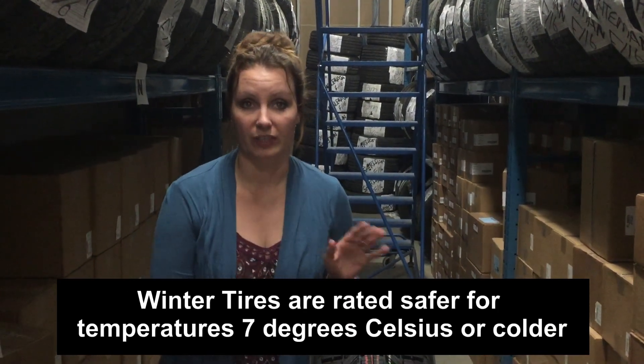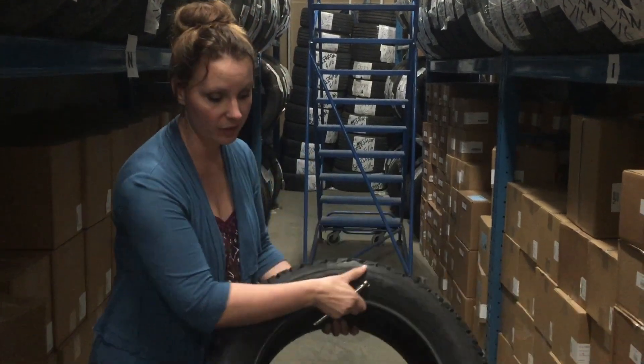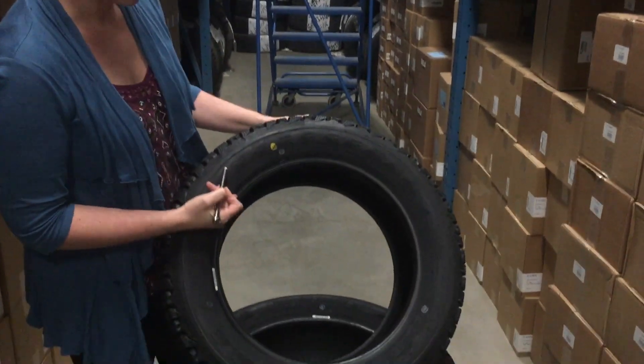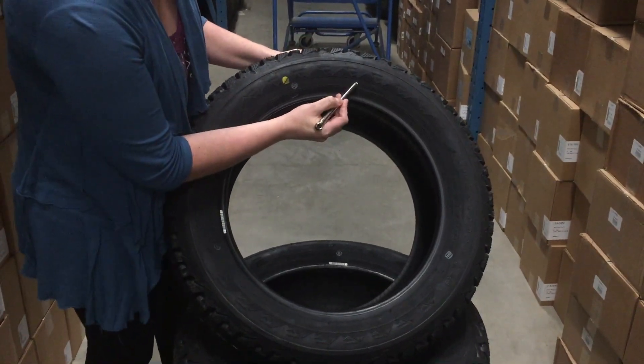Now, say you do have your winter tires — you want to know how to properly inflate them when the temperatures start to drop. You're going to look at the sidewall of your tire, and in small writing — on this one, for example, it's right here — it's going to explain what the maximum pressure is.